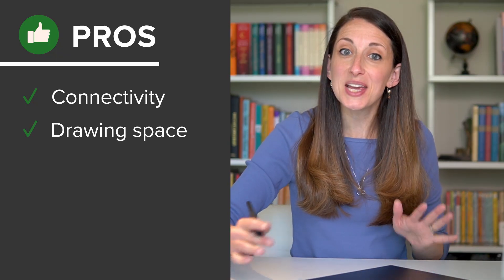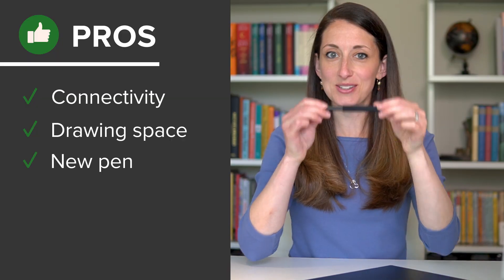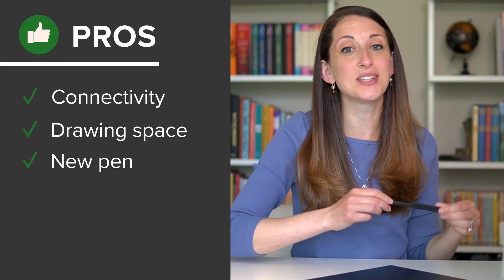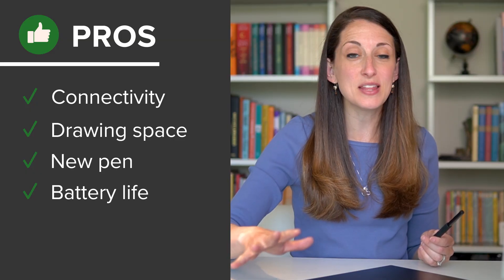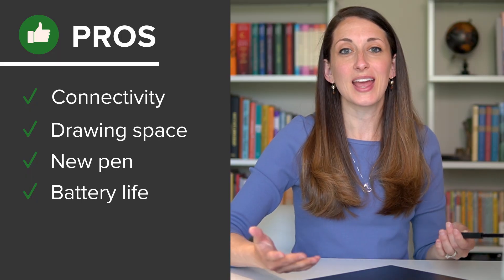To sum up the pros and cons: the biggest pro and game changer for me is the connectivity — think about whether that will really help your workflow. The drawing space itself is much bigger while taking up less space on your desk. You can customize the new pen or keep using the old one, and it has up to 16 hours of battery life without a cable. The only real cons are getting used to the new muscle memory for the express key placement, and the cost — it is more of an investment.